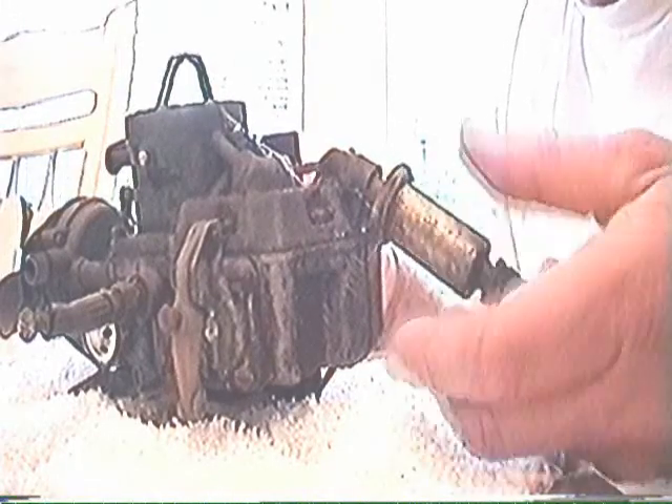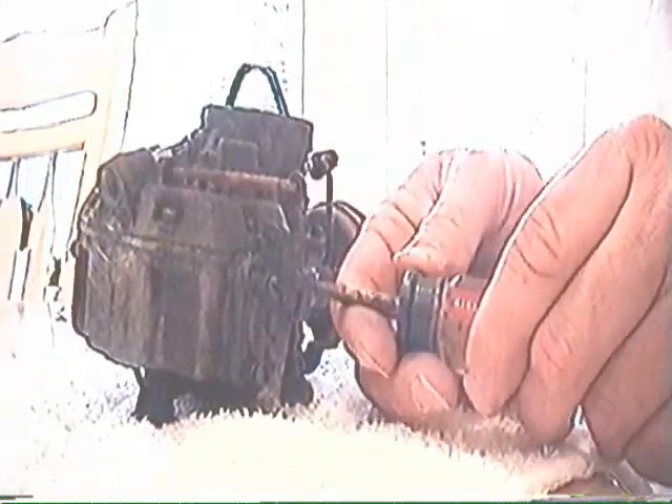Today we're going to be disassembling the carburetor off of the 68 Mustang. We start by removing the fuel filter. Then we'll take the screws out of the accelerator pump.